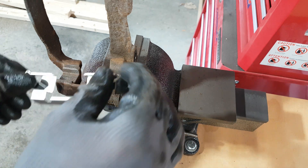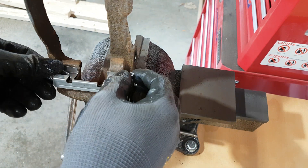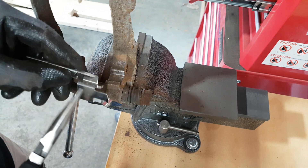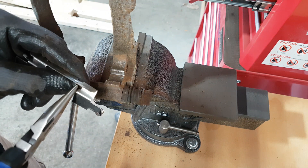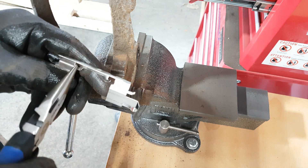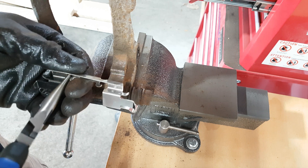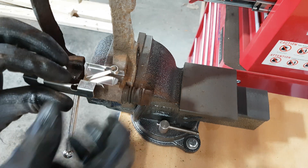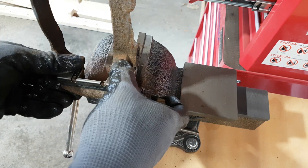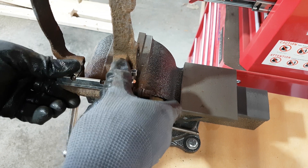I tried installing the new stainless steel brackets but they weren't fitting properly, so I had to modify them — it's custom because it depends on your kit. In my case I had to bend some tabs away and hammer the bracket on the anvil to reshape it. It's a bit custom so you have to try and test and try again, but once it fits it won't pop out.